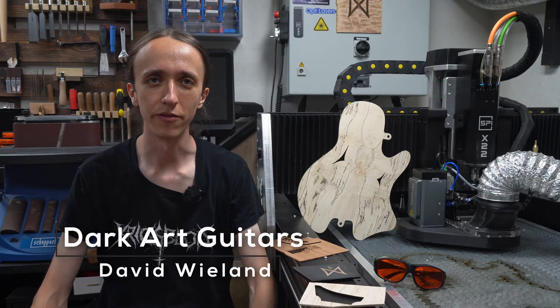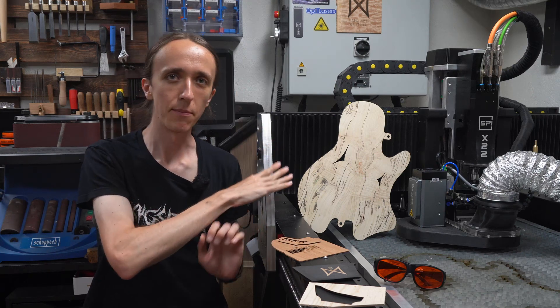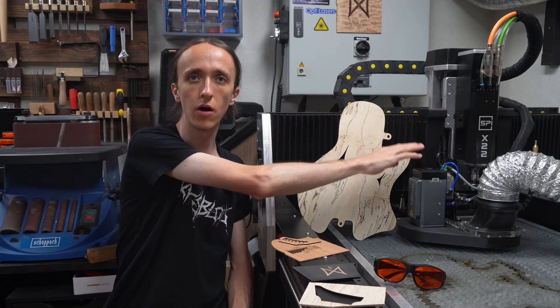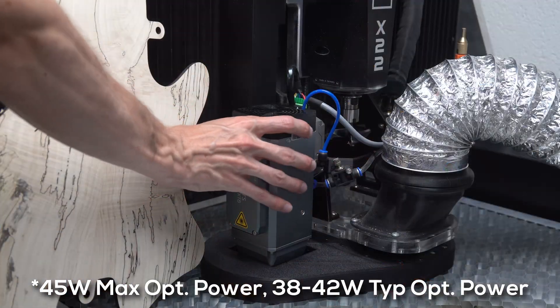Hey guys, David here and welcome to another video. Today we're going to take my DarkArt CNC and upgrade it to be an epic laser cutter. To do this I have partnered up with Opt Lasers and their 40 watt laser cutting head. This thing is absolutely awesome.